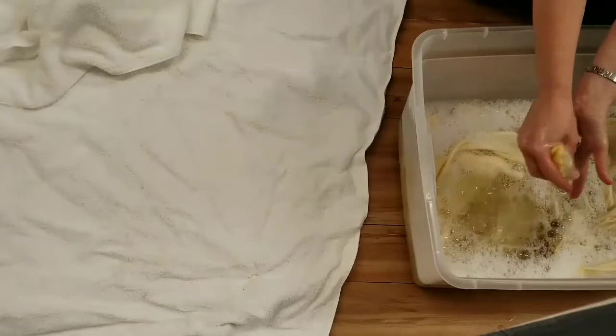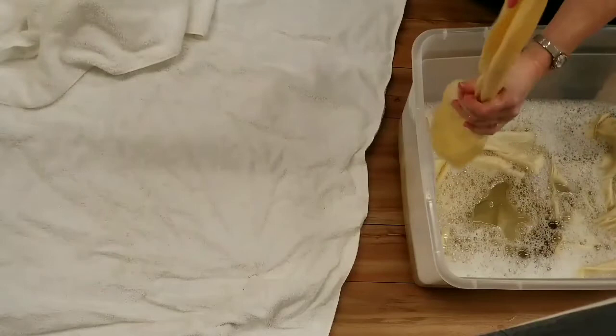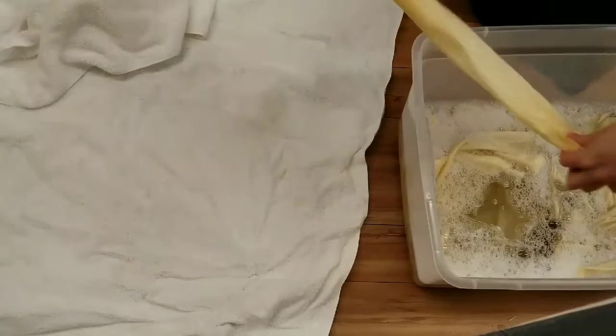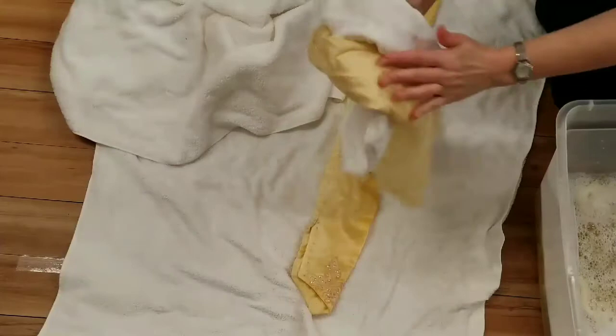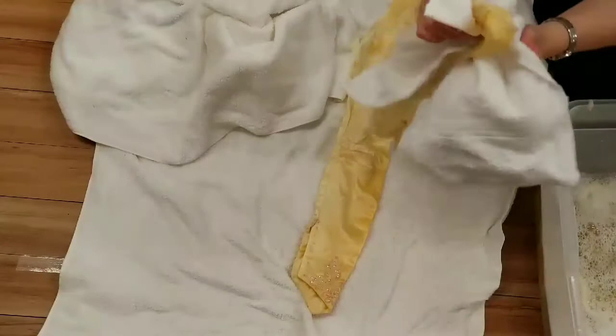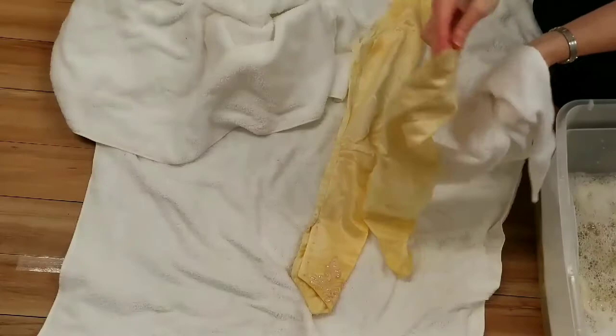Over time you'll gain experience about how much water and Eucalan to use — roughly three or four gallons of water and maybe three tablespoons of Eucalan. Submerge the gown into the water and let it sit for 20 minutes, then very lightly agitate it and squeeze out the extra water. Towel dry to get the excess liquid out, but you definitely don't rinse — you need to leave that lanolin product in the silk, as that's what allows the silk to retain its hand, softness, and drape.